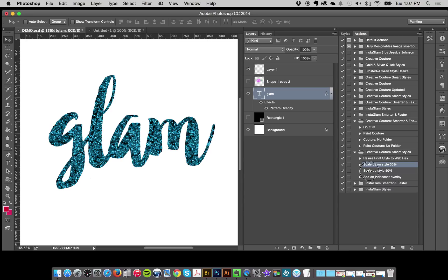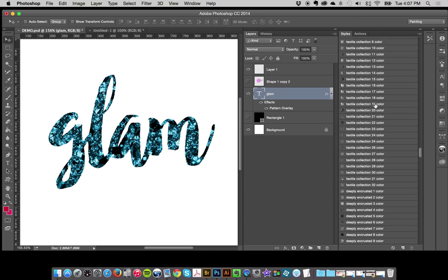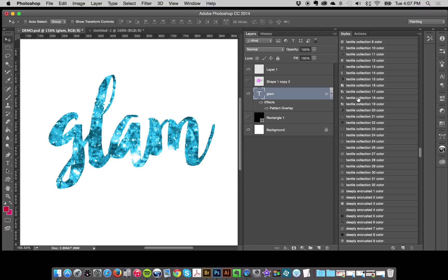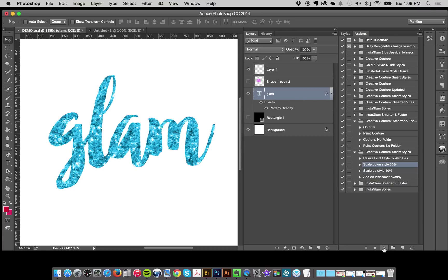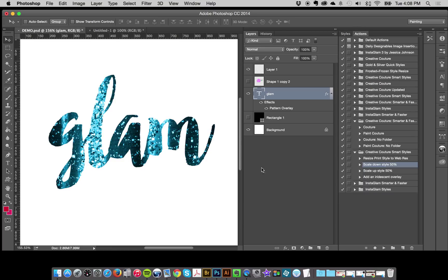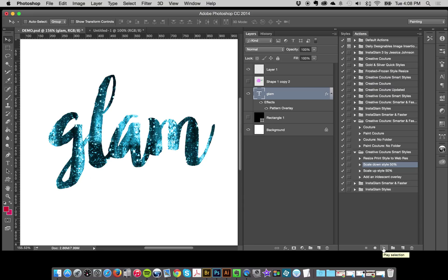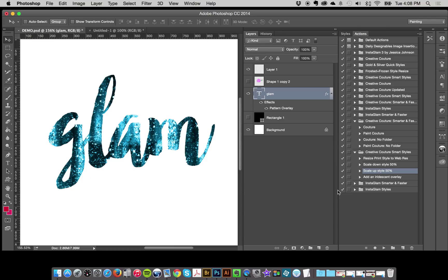Do it again and it makes it even more refined, so you get many different variations with each style — really cool. There's also a scale up style by 50%. It's all about automating it and making it effortless. Some styles, especially the textile collection, are really big and I can scale down once or twice and it starts to look different — you see some different things emerge.